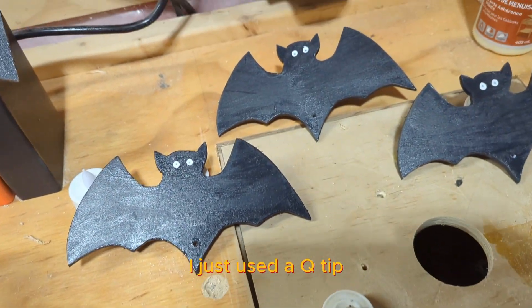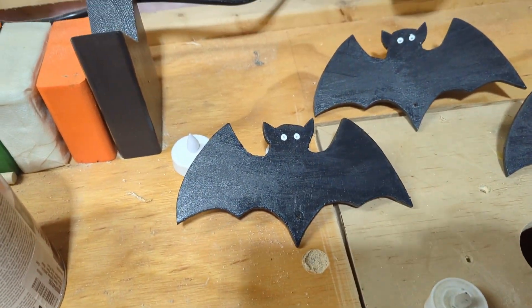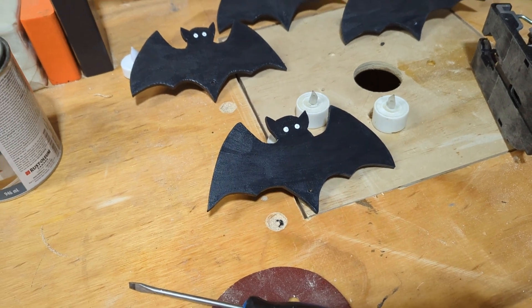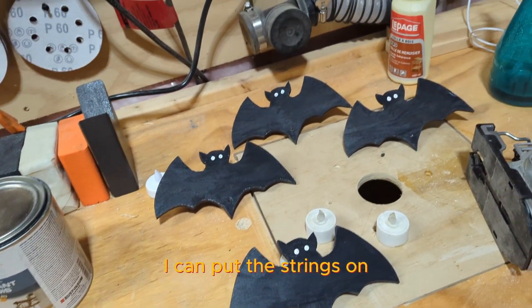I just used a Q-tip and some white chalk paint to put some eyes on there. Once that dries and the poly dries, I can put the strings on.